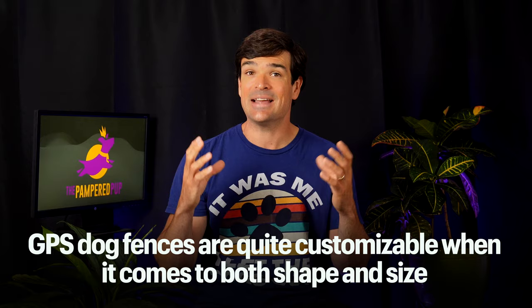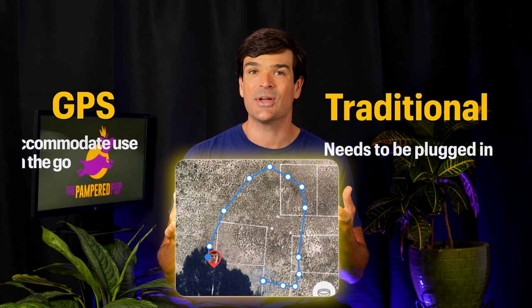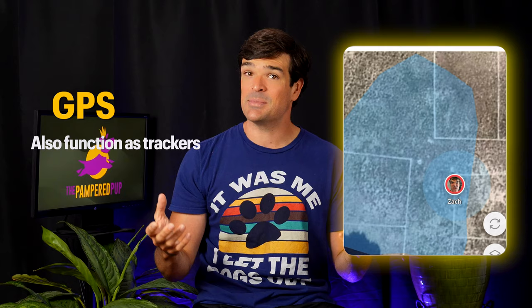Yard size is going to give many of you a strong push towards one technology or the other, but there are a few other important factors to consider. The first is boundary shape. Traditional wireless dog fences are typically circles, which can be inconvenient based on your yard layout and access to electrical outlets. GPS dog fences are really quite customizable — some allow as many as 1,500 virtual fence posts. While both types can be portable, traditional wireless dog fences often need to be plugged in, whereas GPS dog fences are designed for use on the go and allow you to create multiple fences. GPS dog fences also function as trackers, so if your dog runs through the boundary, you'll receive an escape notification and be able to track them down quickly.